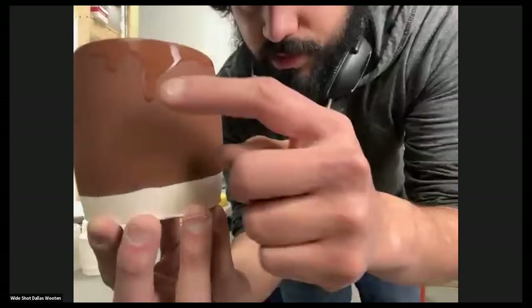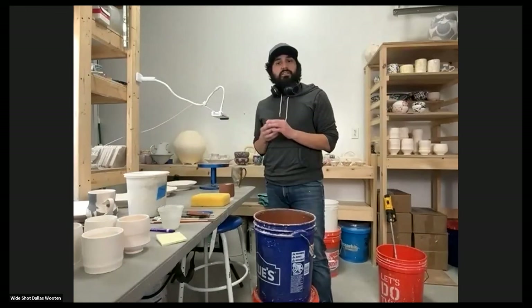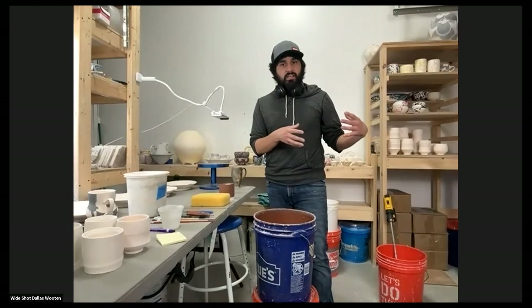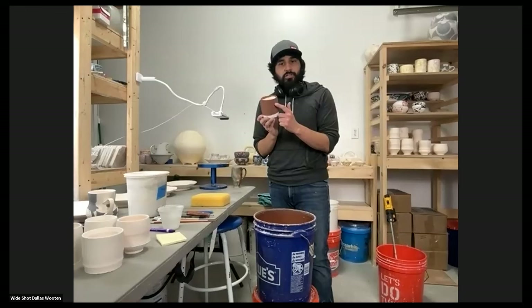You'll see that it forms these kind of drips on the side. Sometimes it's really nice, especially if you're firing in a cone six atmosphere where things tend to come out how they look. There's no atmosphere in an oxidation kiln affecting your results, so how you glaze is mostly how it's going to come out. If you glaze sloppy and have a glaze that really shows drips, those are going to show.